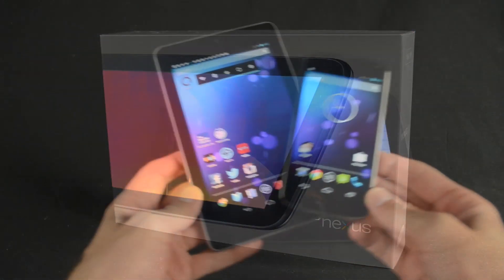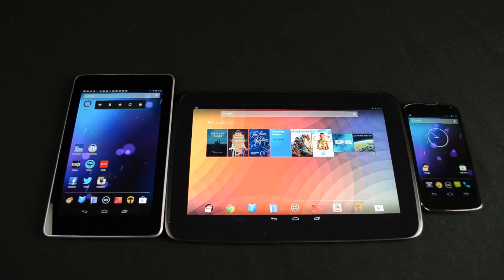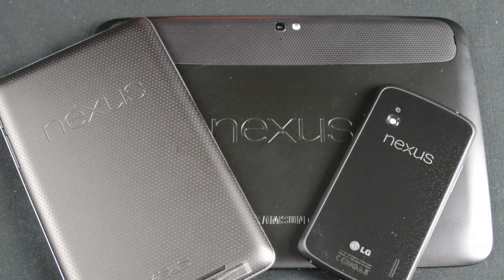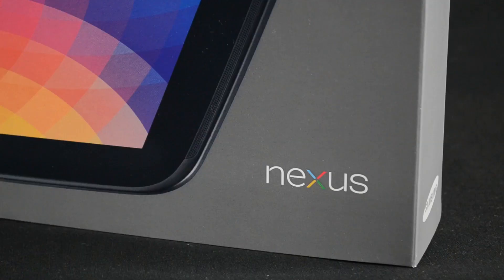This joins the Nexus 4 and Nexus 7, which now gives us a complete range of Nexus devices to pick from. Nexus means that Google has worked closely with the manufacturer to design hardware that meets their specifications — in this case, Samsung. This also gets the latest version of Android without all the fillers and skins that get in the way of the pure Android experience, so you can always count on these devices to get the latest version of Android.